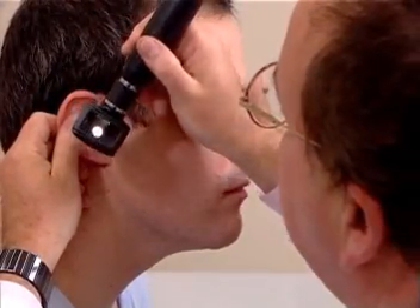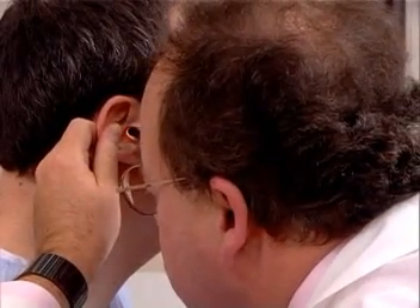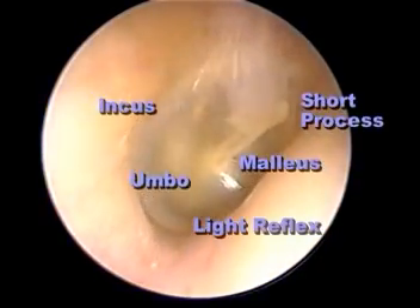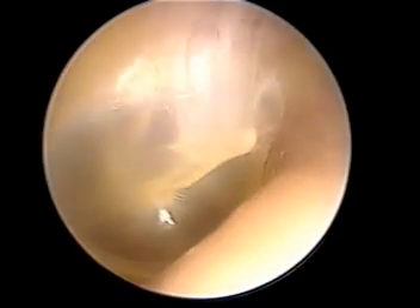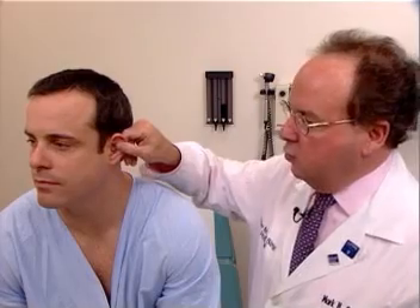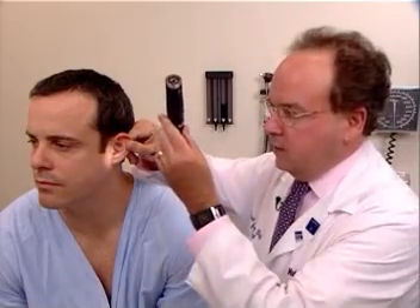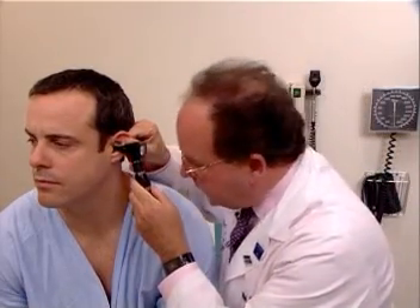In doing such, you will straighten the canal, place the speculum into the external auditory canal, and visualize the external canal and the tympanic membrane. You'll notice the malleus, the umbo, the light reflex pointing anteriorly, and perhaps other ossicles in the middle ear. To examine the left ear, the examiner uses his or her right hand to pull on the tragus and earlobe up, out, and back, and the otoscope can be entered into the external canal, or held in this manner, and the speculum is inserted.